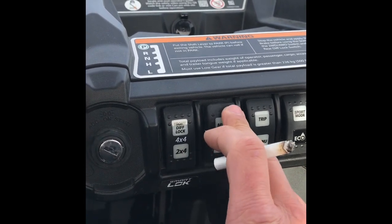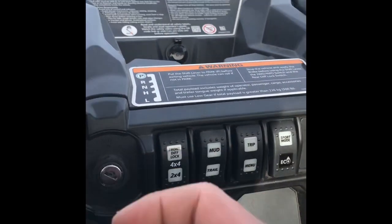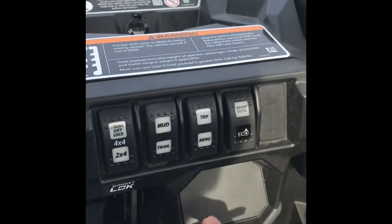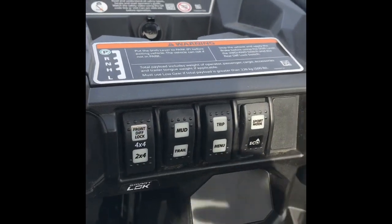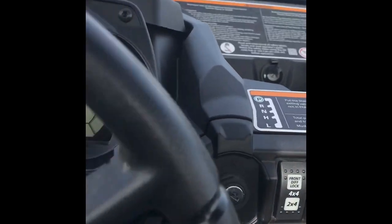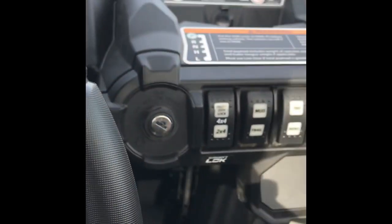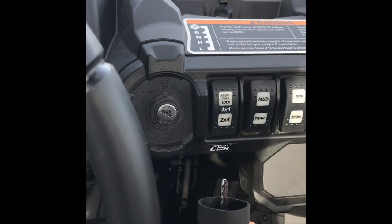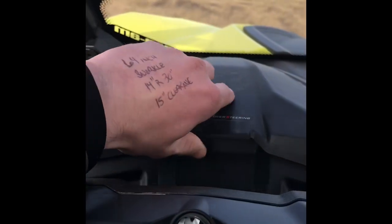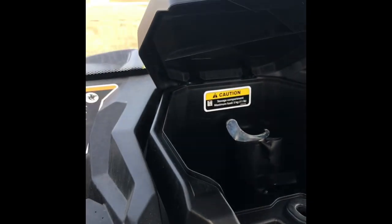You also have your mud and trail modes. This is your trip menu for your digital display, so you can go through your menu. You've got sport and eco modes — basically full power versus reduced power — part of the electronic throttle control. This unit does not come with the gray key and green key, so unfortunately your buddies will always have full power. It does have a glove compartment up here, a glove box here, and a tool kit down in there.